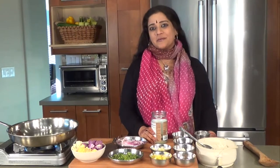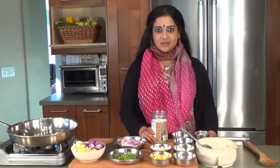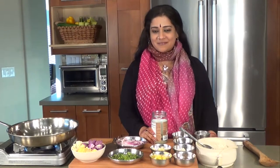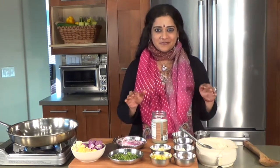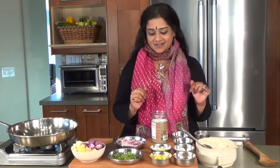Namaste and welcome to another episode of Aum Cuisine — authentic, universal, meditative. This is Vaidhi Priyanka and I'm bringing to you one of my favorite dishes of all time: the tri-cauliflower fried rice.